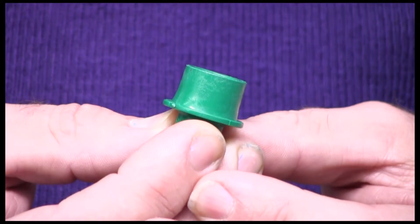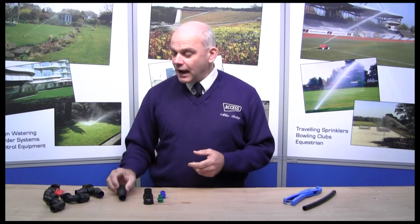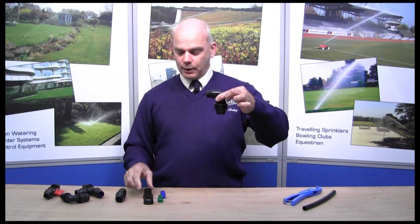The beauty of them is that you can take any three-quarter BSP male thread and convert it to a posilock fitting. Now they're available in 16mm configurations which is the green and the corresponding cap, and 20mm which is the blue and the corresponding cap. They're very versatile and in fact you can take an underground compression type fitting and convert it to an above ground pipe fitting.